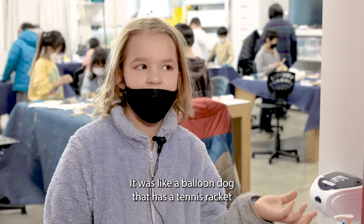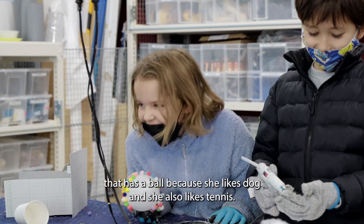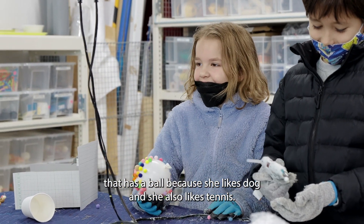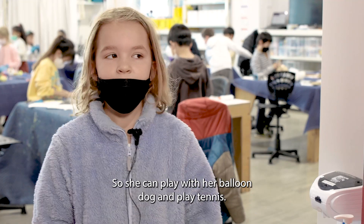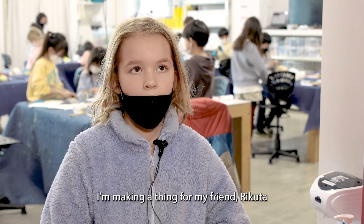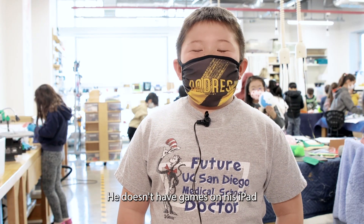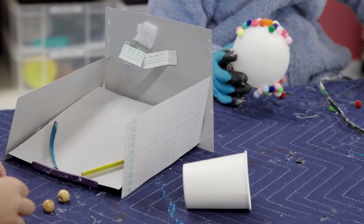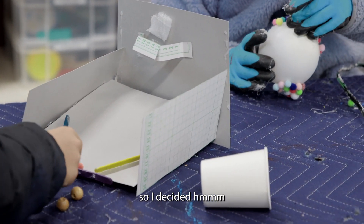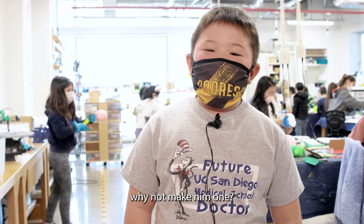It was like a balloon dog with a tennis racket and a ball, because she likes dogs and also likes tennis, so she can play with her balloon dog and play tennis. I'm making something for my friend Nipta. He doesn't have games on his iPad, so I decided — if he doesn't have games, then why not make him one?